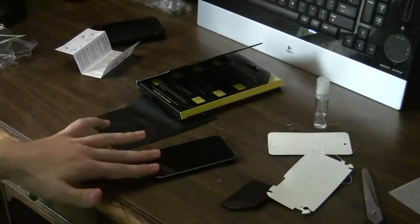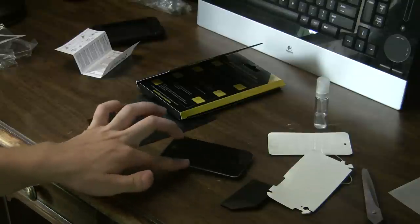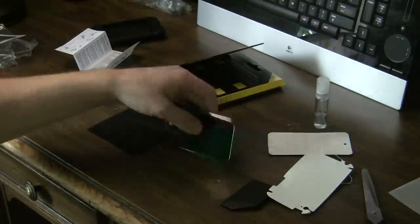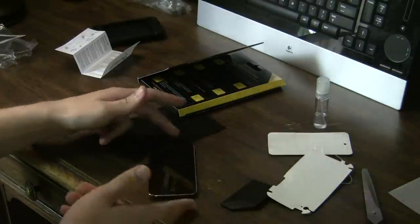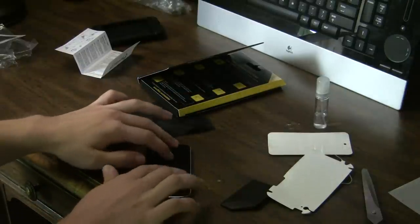Let's try to slide it. See, it doesn't really slide. So it's not going to be sliding around all over the place — it's barely moving.